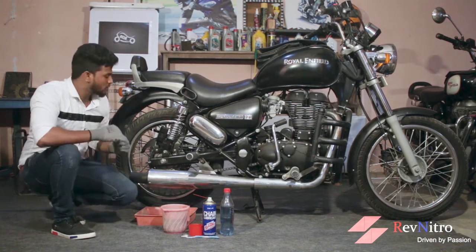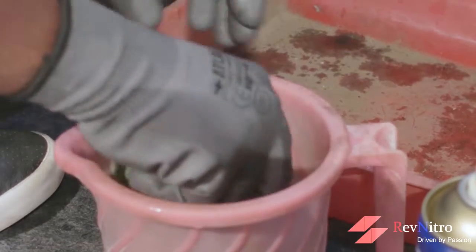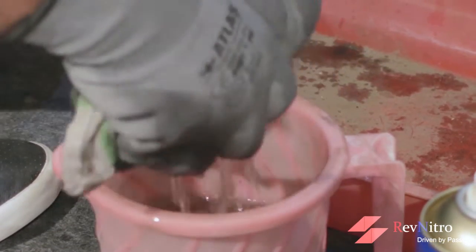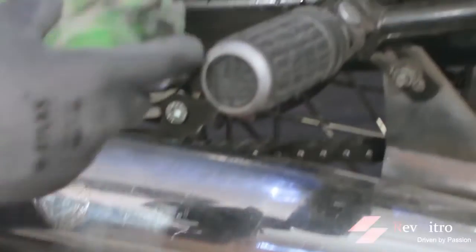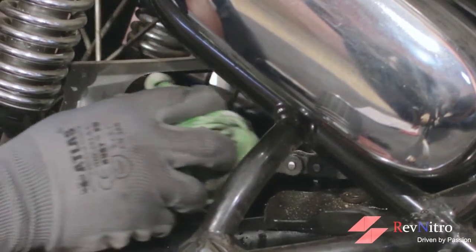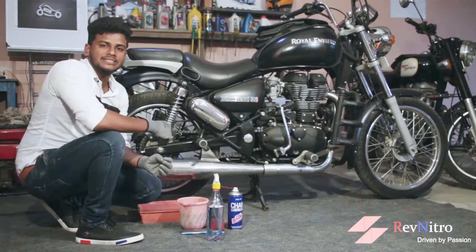That's very dangerous, so now I will clean the chain lube. We need to clean it fully. Once we clean the chain lube, we proceed to the next step.